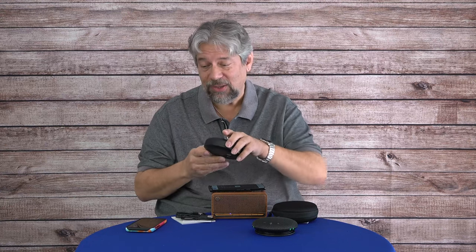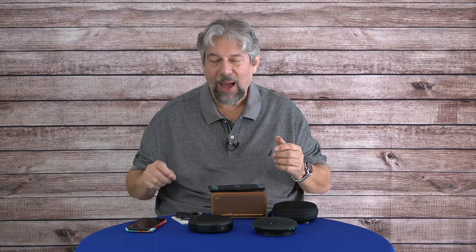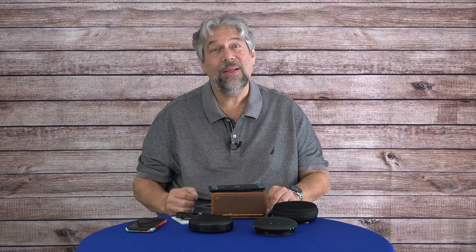Let's give the E-Meet a couple of tests. First, let's try the music. It definitely gets louder and does a better job with sound reproduction. Now, how often are you going to be listening to music while on a speaker call? But for Zoom, Skype, Microsoft Teams, BlueJeans, and all those other video and audio platforms, these can serve as the audio component and give you — and the people on the other end — a much better experience. The E-Meet does a noticeably better job.